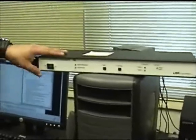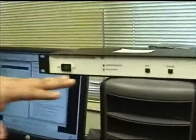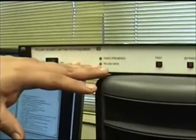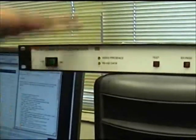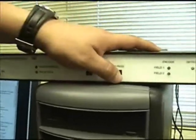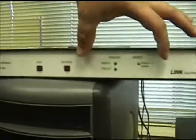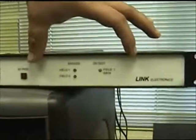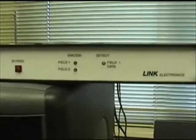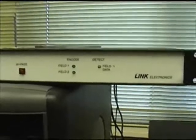First and foremost, you have your on and off switch. You have the video presence and RS-232 data light — we'll explain how to use those later when it's connected to devices. We have a test button and a bypass button. And these indicators, the encode field 1 and field 2, show you when you're actually sending data to these particular fields on the television.